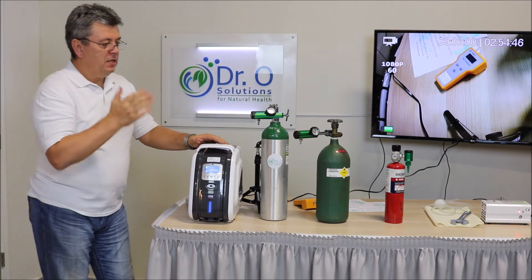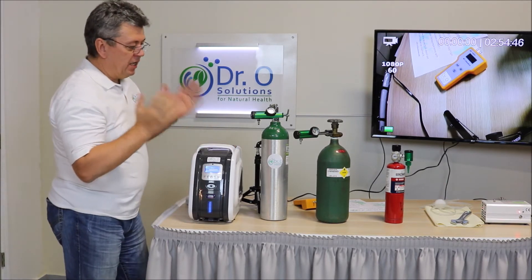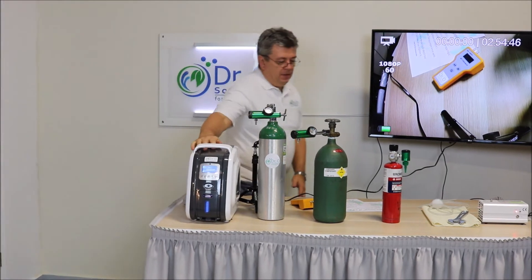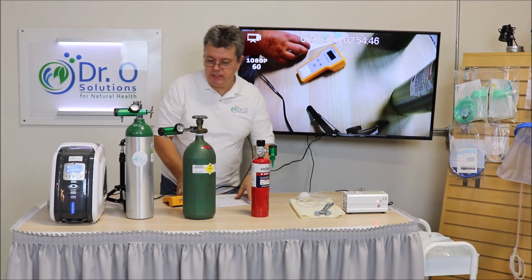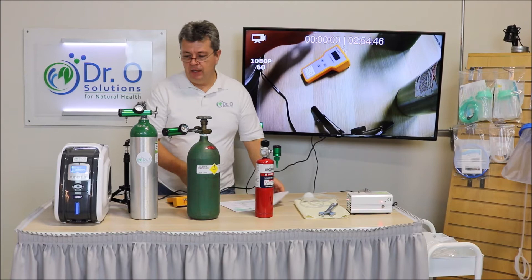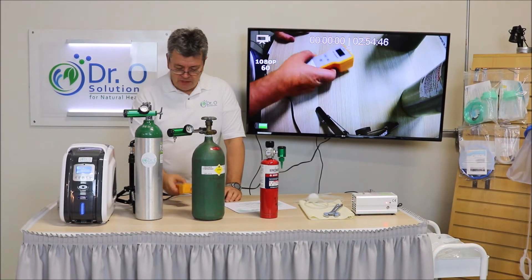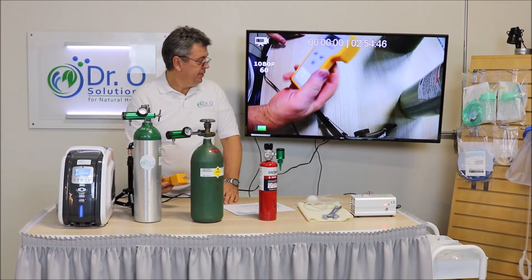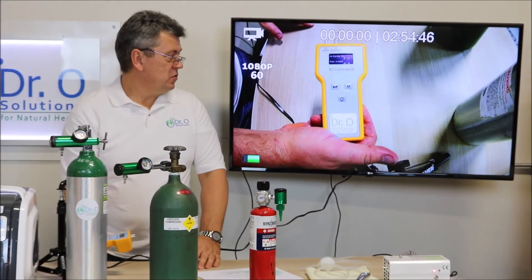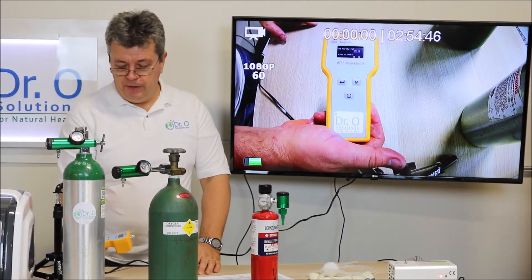Let's do the live test. There is a lot of different information out there about what's inside the tanks and how to know the concentration. This is very simple — here is the device, an oxygen concentration analyzer.